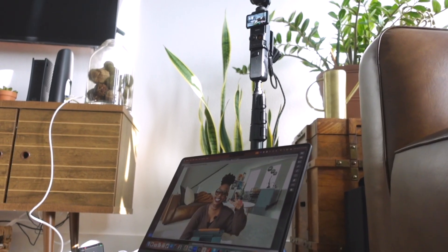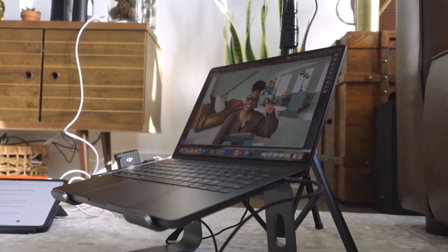I actually just got off of a live stream, so I have my little setup here. It's not my usual setup in my studio. You're actually in my living room. I'm on the floor and I have a floor setup going right now. You might see my husband in and out in the background — he's in the kitchen — so don't pay him any mind.